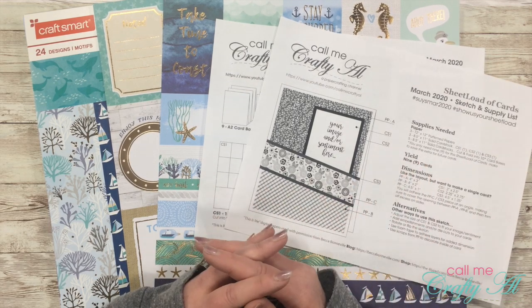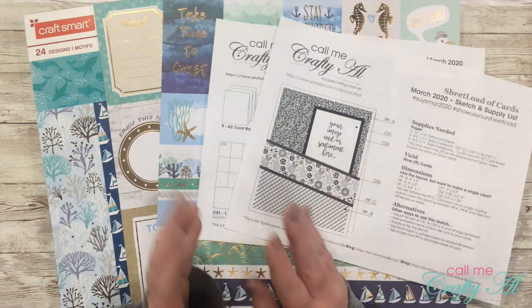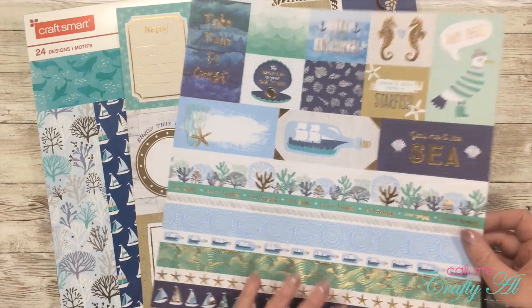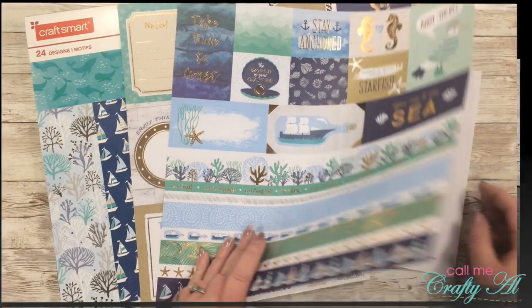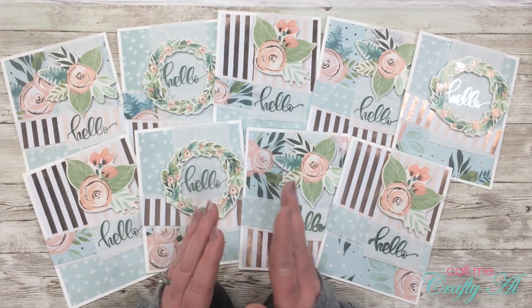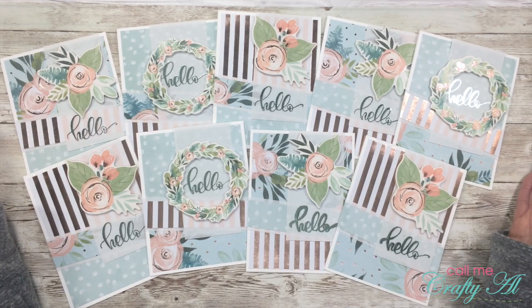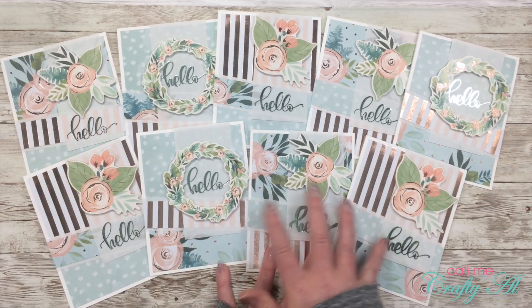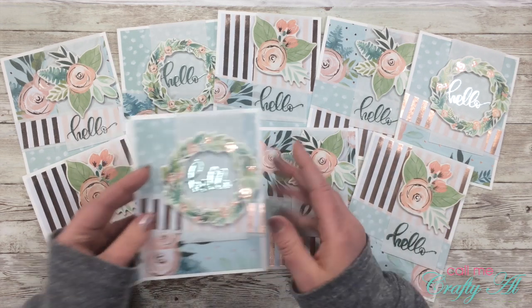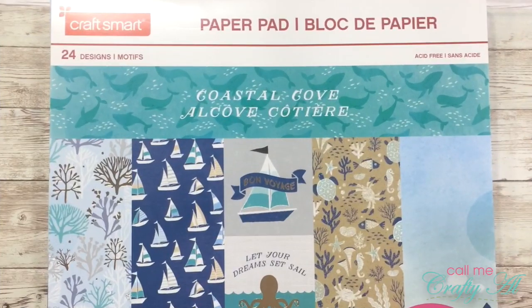Today I'm going to show you how you can easily turn nine cards from the March 2020 Sheet Load of Cards into 12. The only thing you have to add is three card bases — the patterned paper and the cardstock otherwise stay exactly the same. For today's cards I'm using different cut aparts from the collection for the sentiments. You'll notice these cards will all look the same, unlike the original set where you mix and match papers for a varied look.